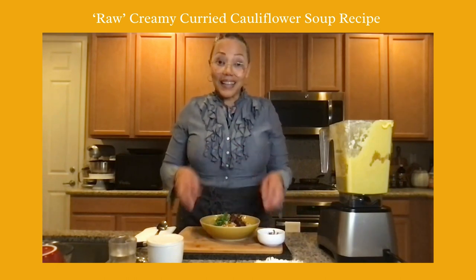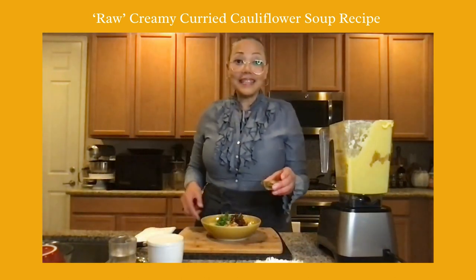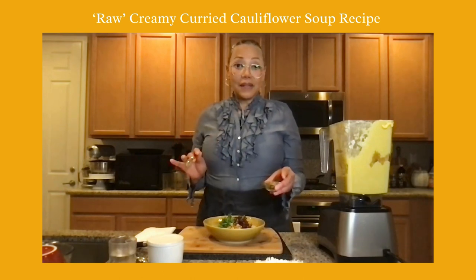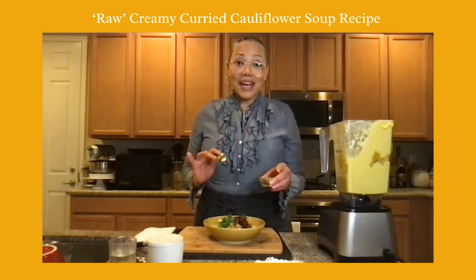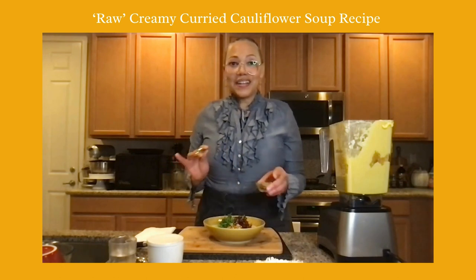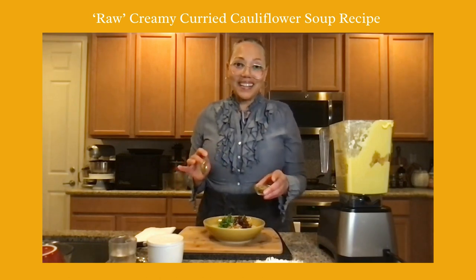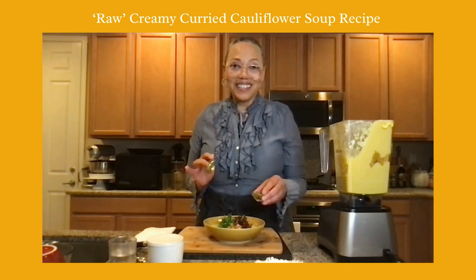I also like to add seeds. Yesterday in the nut burger there were walnuts, pecans soaked overnight, and sunflower seeds. Tomorrow I'll be making a sunflower seed pate and show you how to lean into it like a tuna — spelled T-O-O-N-A. You can have it on salads, make a sandwich, or put it in a bread pocket whether it's raw or not. It really moves and tastes like tuna.